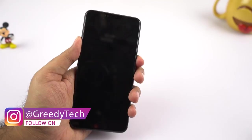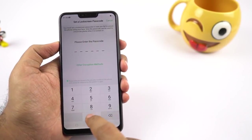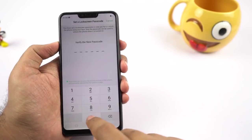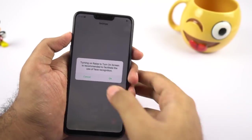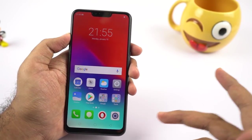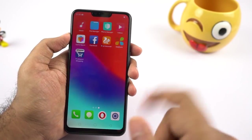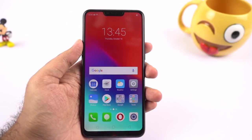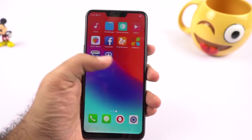Now let me turn on the phone and see what we get right out of the box. I'm just going to register my facial data right now. Setup was pretty simple, pretty straightforward — probably the fastest I've seen in a few days. This is how the phone looks once we turn it on; I've signed into my Google account and downloaded CPU-Z.